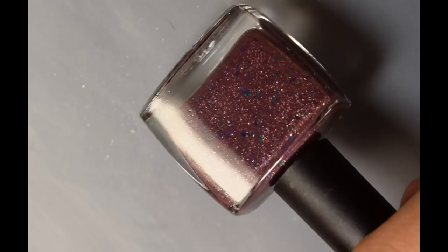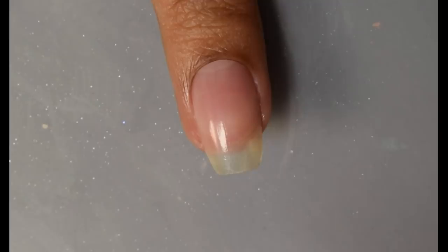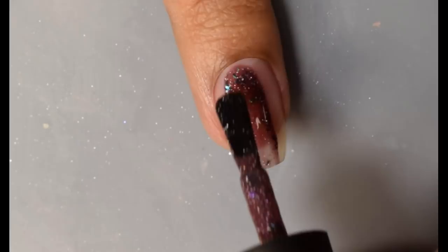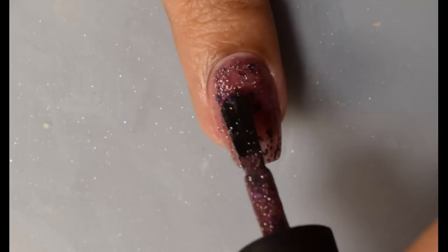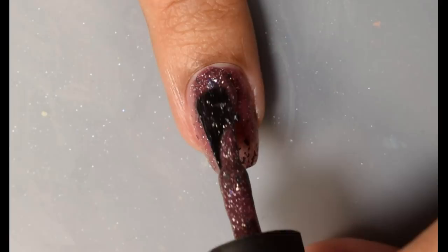Next we have Blush Lacquers — this is 'Iris.' Official description is a plummy brown base with shifting pink, purple, blue, and green flakes and hollow flakes, inspired by 'Dizzy Up the Girl' by the Goo Goo Dolls released in 1998. It's named after Victoria's favorite song on the album. Price is $11.50 with no cap. Side note: I'm a huge Goo Dolls fan — my husband and I have so many memories with their songs. The formula has a very smooth, glossy feel during application and builds up very quickly.